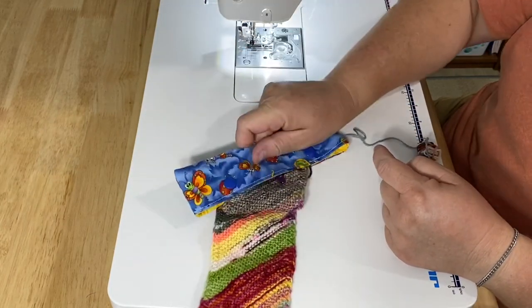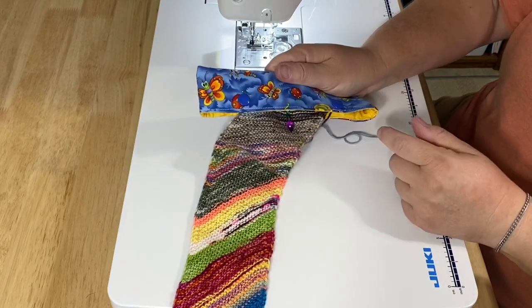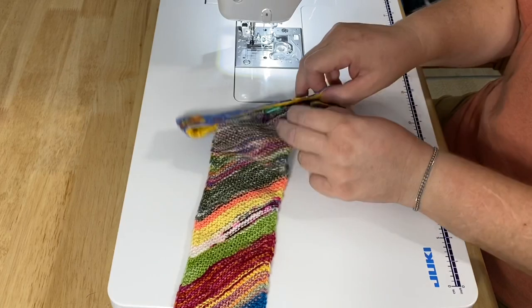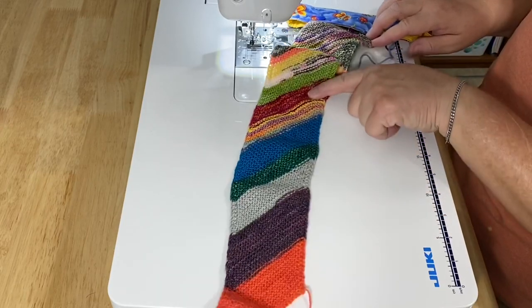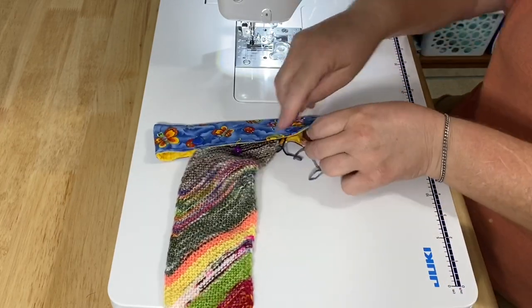And when you reach into your bag and pull it out, you can pull it out by the cozy and you won't accidentally pull out the needle and pull all the stitches off and have a big mess. I also have such a small ball of scrap yarn that I'm using because, as you can see, this is a scrappy yarn project. I don't only play with scrap fabrics, but I play with scrap yarn also.